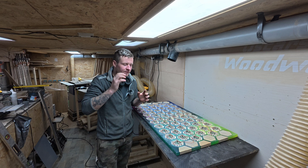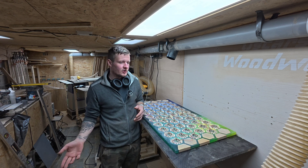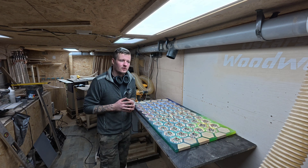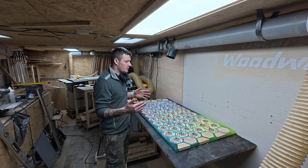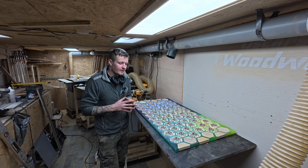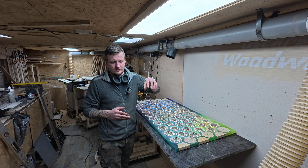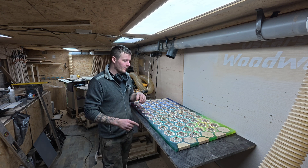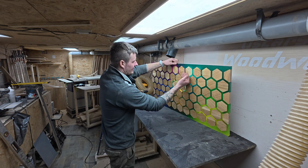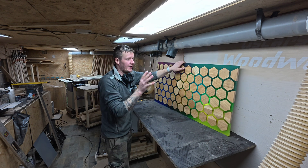To make this table, first you prepare your hexagon shapes — as many as you want, it depends on the size of the table. It could be square, it could be round, it's up to you. Then second, you have to make a mold — whichever shape you want. When you have made the mold, start placing the hexagons inside. I would suggest you glue them with super glue to the mold and make sure all the gaps between the hexagons are the same — I had around 12 millimetres between each hexagon.